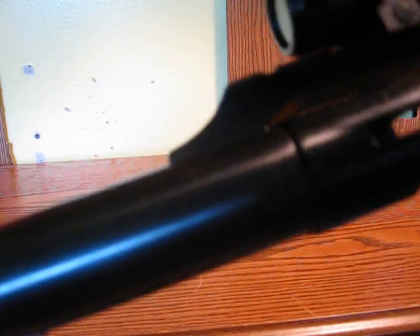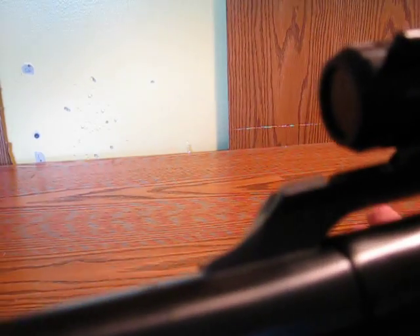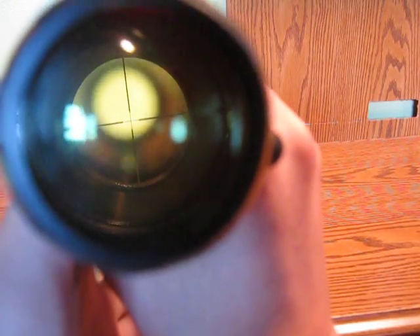Right here you can see it has a cantilever rail directly attached to the barrel, so when you want to change the barrels on your Mossberg 500 — which Mossberg 500 users do quite often, like I switch it all the time — you don't have to re-zero your scope every single time, which would be very annoying. The scope just stays attached right there. You can look down the scope — yeah, you can see, there you go — nice reticle right there.